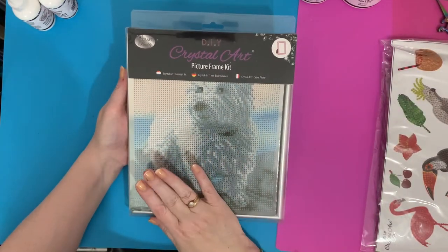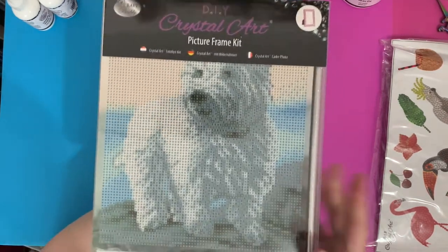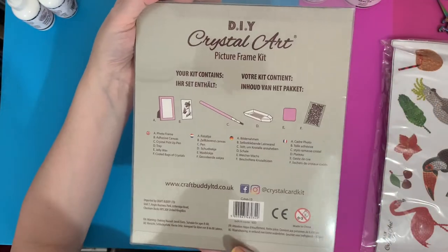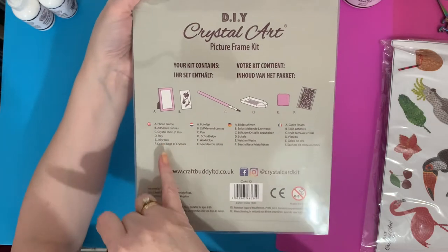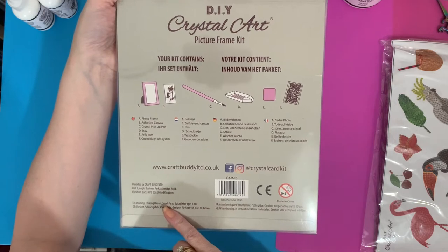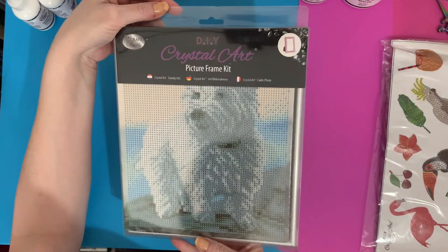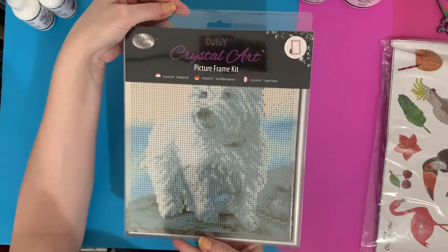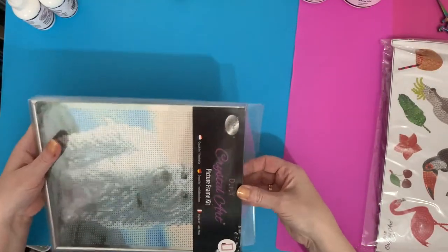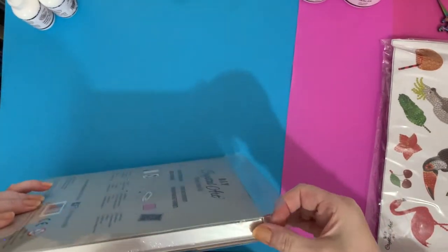I used to have a little Westie called Harvey - he was my first ever dog and this just reminds me of him. The little face! This one is in a clear acrylic case, still all nicely packaged. You've got your details on the back of what's in your package, your social media details - Facebook and Instagram - and it tells you what it is. This one comes with a separate frame rather than being on a canvas, so I wanted to have a look at this as I've not had one of these before.